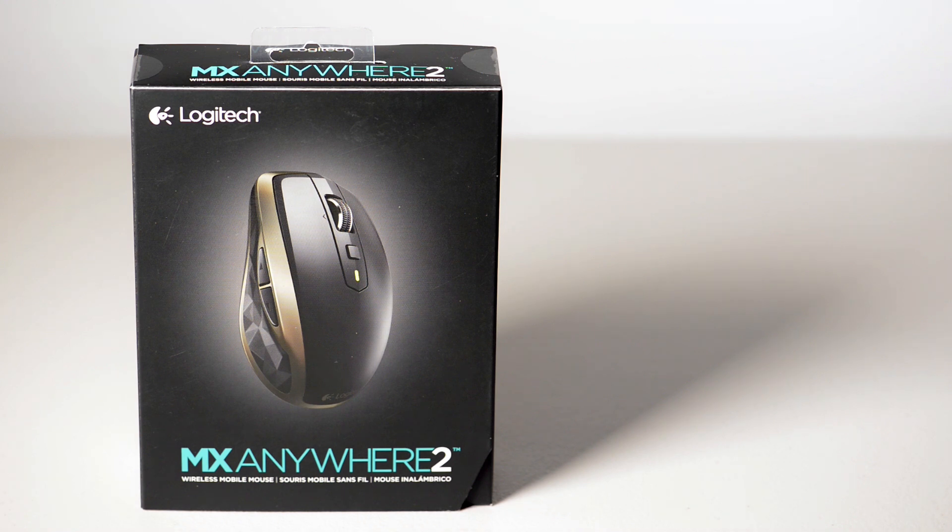So you've bought your new laptop — it's a Dell XPS 15, the Beast, or it's a MacBook Pro, Surface, or whatever laptop you bought — and you start gaming on it, you start video editing, and you realise the trackpad's not for you, no matter how good it is. The trackpad is just not for you. So what do you do?